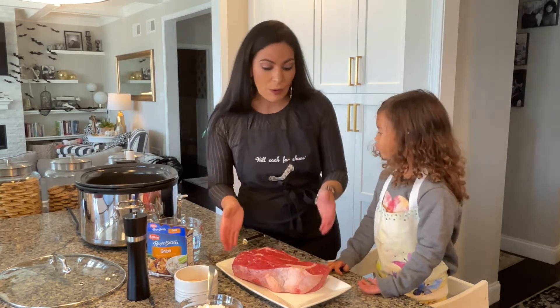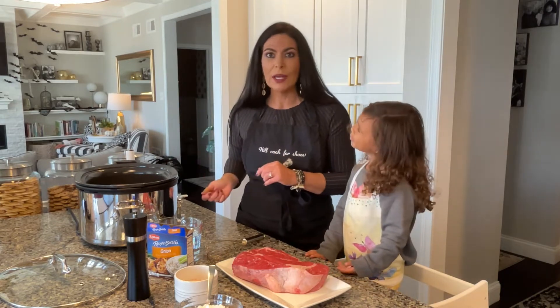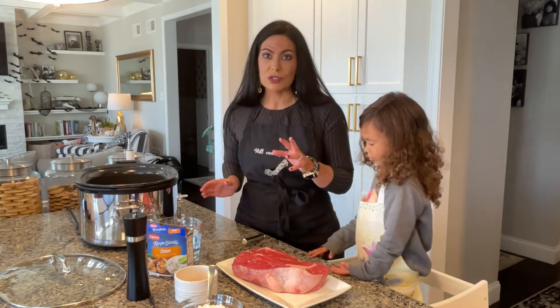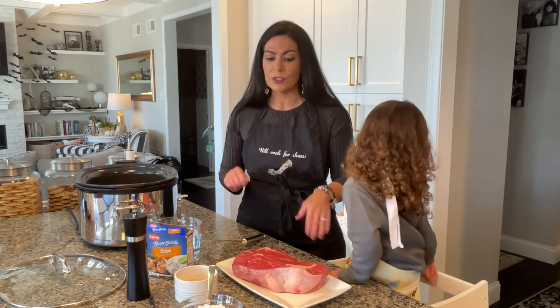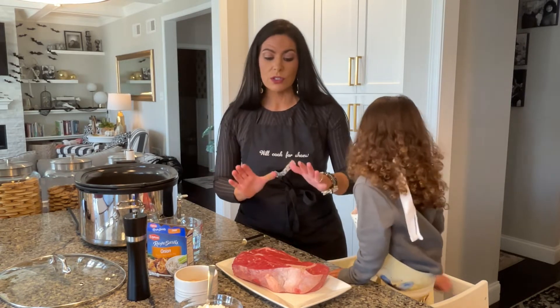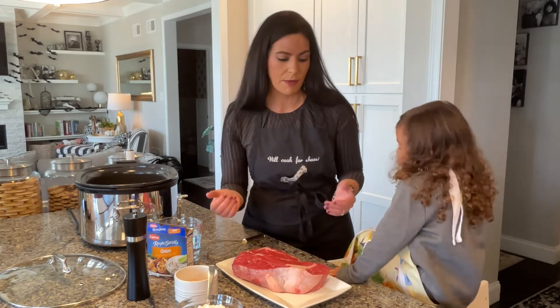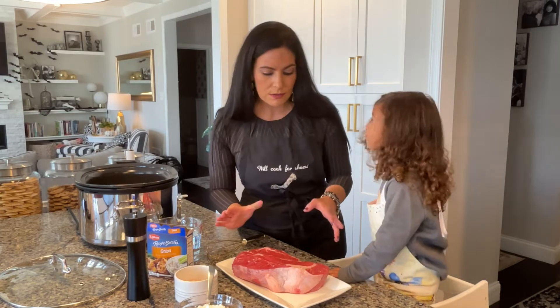Right now we have our crock pot. I have a crock pot that I can set to sear, but if you don't, you can actually do this right on your stove top — just put your stove on high and sear your pot roast right in the frying pan. But we're going to do this right here.